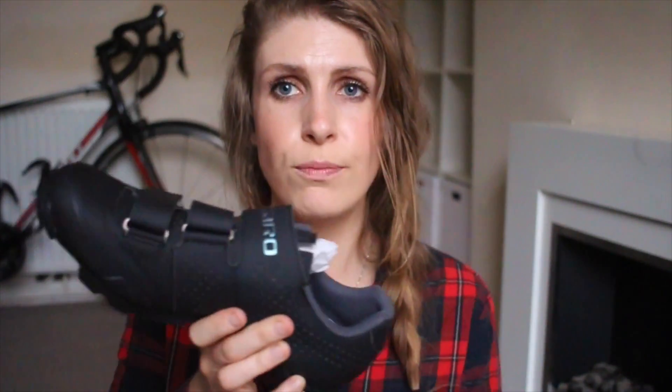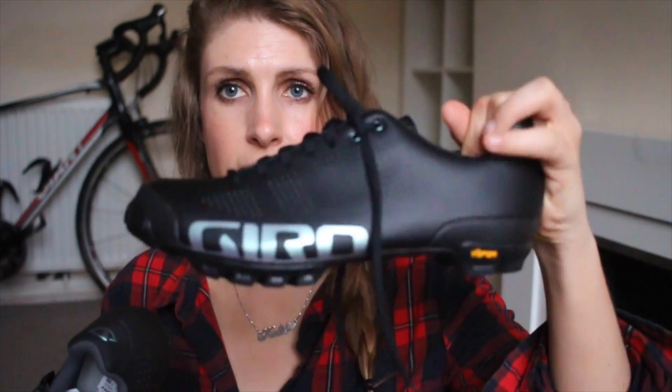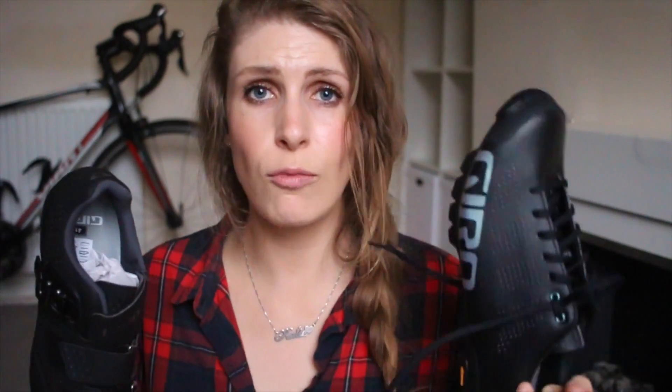There's a massive difference in price. The Manta is £75 and the VR90s are £206 — that's way more than twice the price, almost three times the price. If price is an issue, you can check Wiggle, Chain Reaction, and other websites — you don't need me to tell you what the prices are.